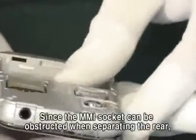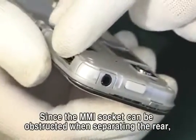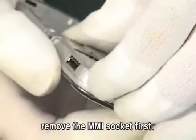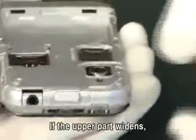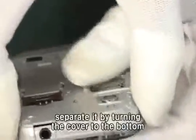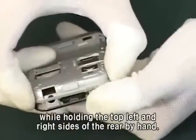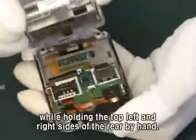Since the MMI socket can be obstructed when separating the rear, remove the MMI socket first. If the upper part widens, separate it by turning the cover to the bottom while holding the top left and right sides of the rear by hand.